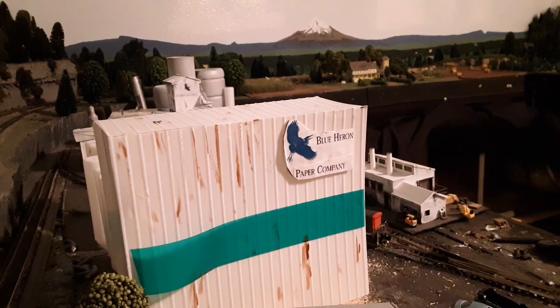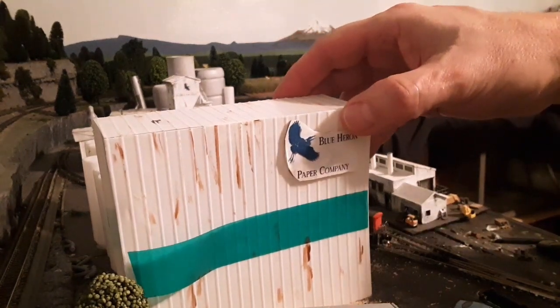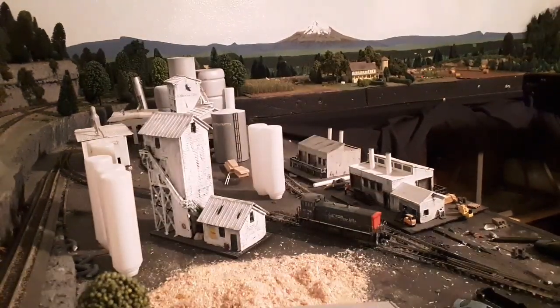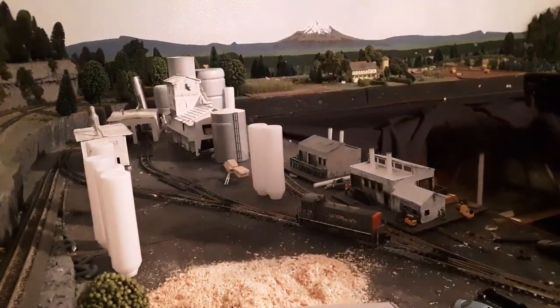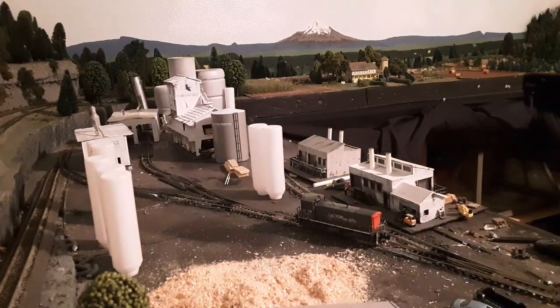Switching is a giant pain in the butt when you're filming, running the train, and hitting some switches that are manual. But one of the things I did down here on purpose was nothing is affixed. I can move everything around except for some of the tanks here — everything is movable. So I just put them down on the workbench.